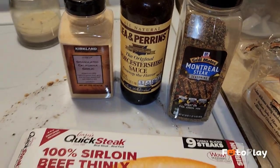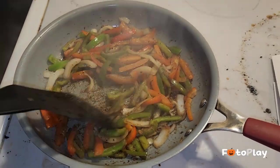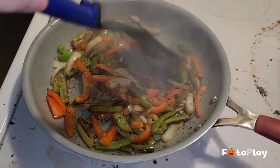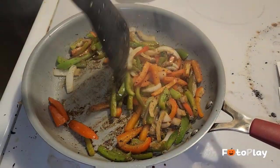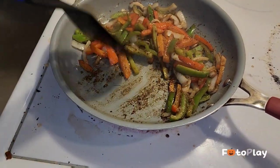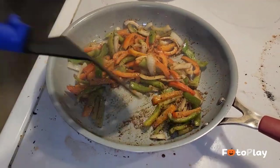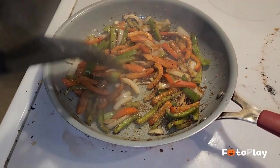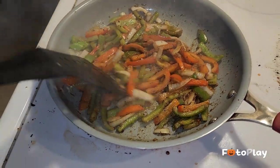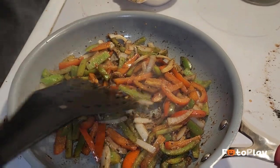I seasoned the vegetables with garlic powder, Worcestershire sauce, and some Montreal steak seasoning. Once I get all of this softened up and ready, I'm gonna take it out of the pan and fry up the shaved beef. I don't want a Philly cheesesteak on a cold bun, so we've got some provolone cheese too.